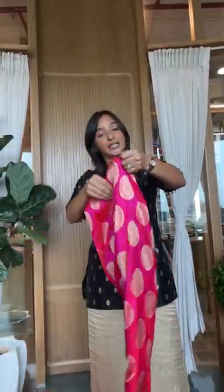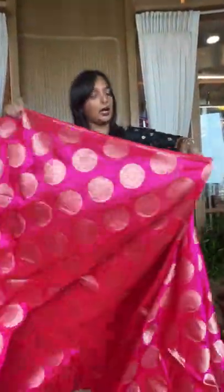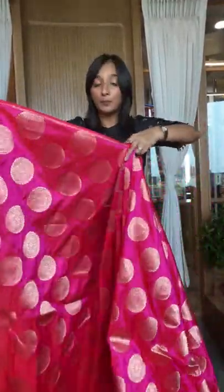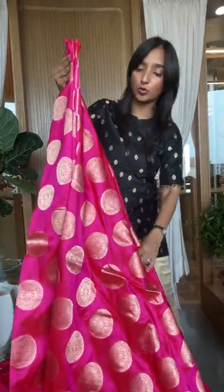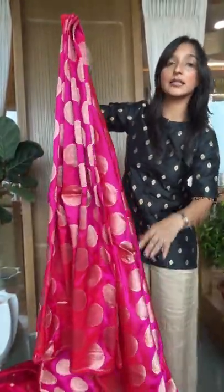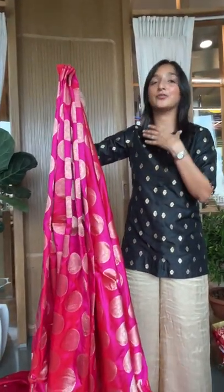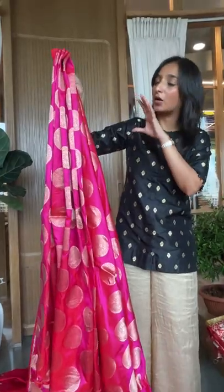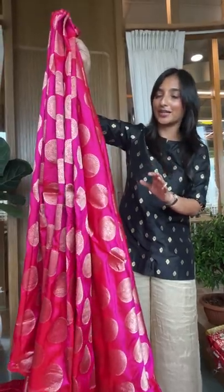Now I'm going to show you a big buta design which is specifically meant for lehengas — that's how it was designed. Of course you can use it for a kurta or a blouse as well. For blouses, we can do plain silk if that's what you prefer instead of a heavy design. We can also do handwork on the neck of the lehenga or on the lehenga itself.